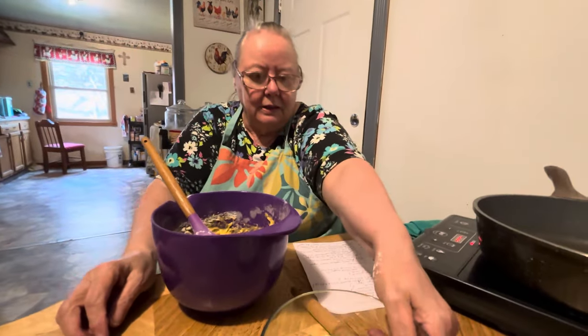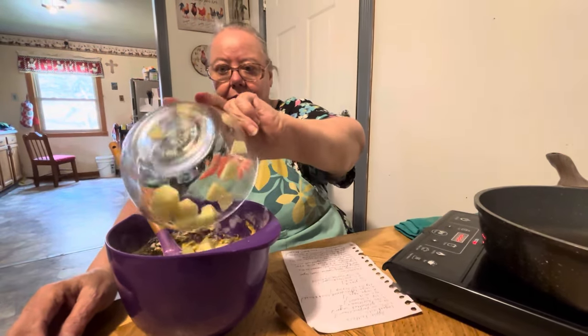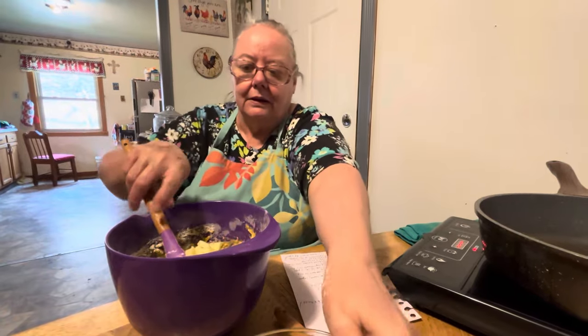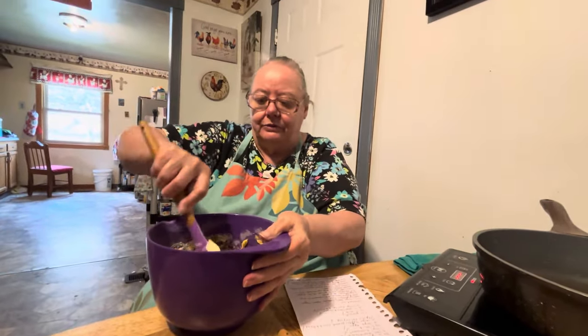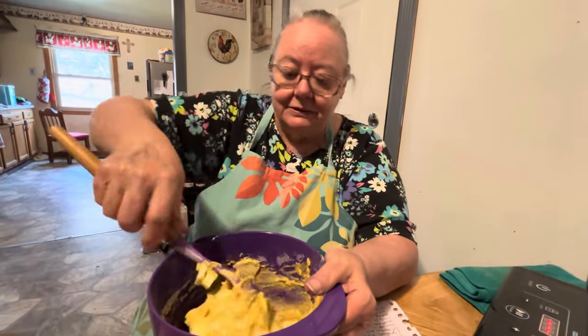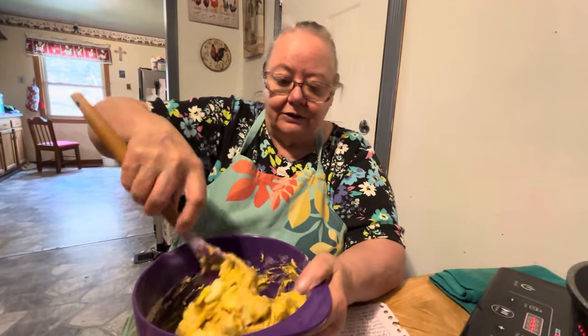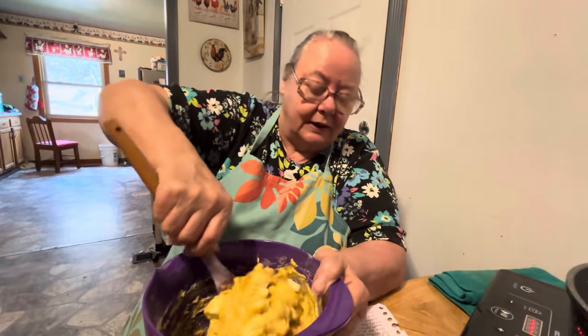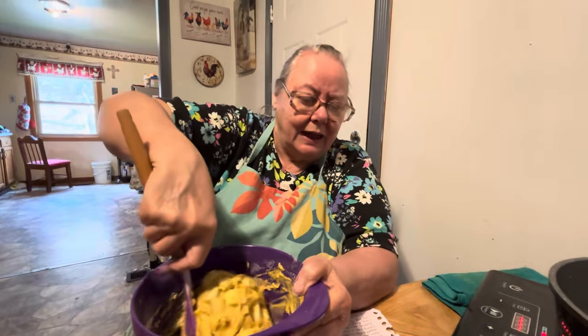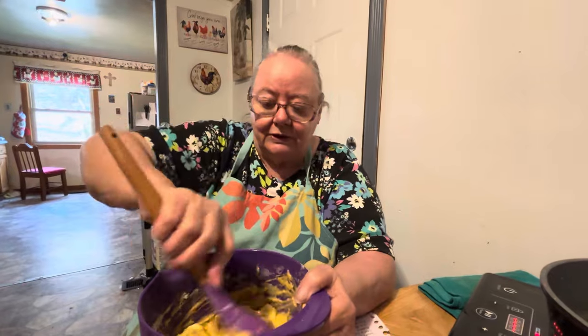Make sure to stay tuned for the end of the video because she's going to be reading a few scriptures. This is two apples, peeled and diced, and you put them in there and stir it up real good. I've never made fritters before — I've made fried apple pies and things like that, but never fritters. Somebody said they wanted apple crisp, so I'll have to look for that recipe too.